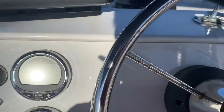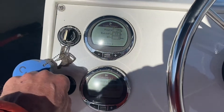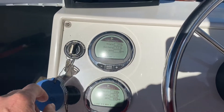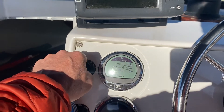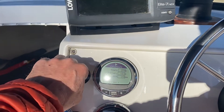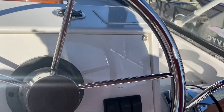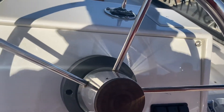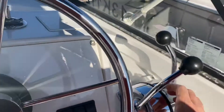We're gonna do a quick start up on it, starting with the starboard engine here. Turning the key and cranking it over. Fuel injection cranks up on the first second. Here goes the port engine — there we go. Both of them fired right up from a cold start. Give them a little bit of throttle just to let them warm up a little faster.